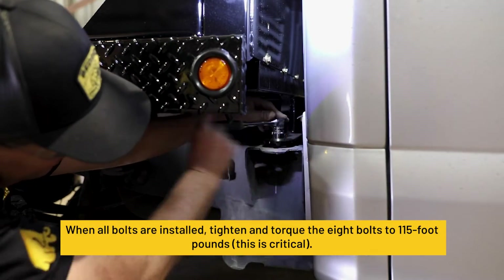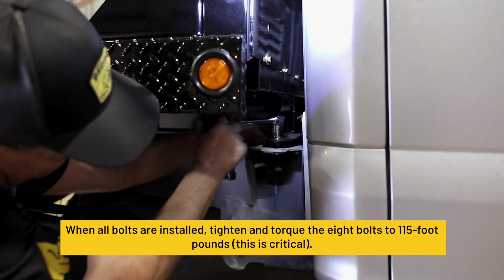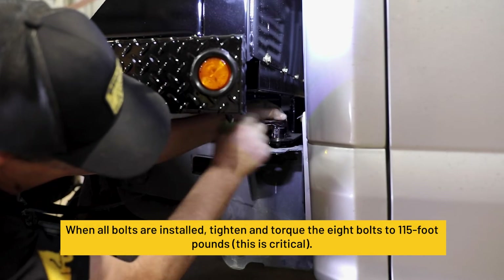When all bolts are installed, tighten and torque the 8 bolts to 115 foot-pounds. This is critical.